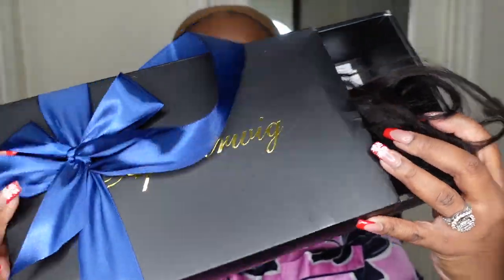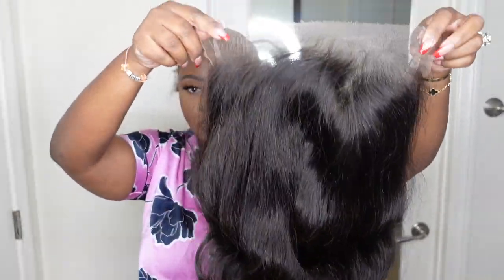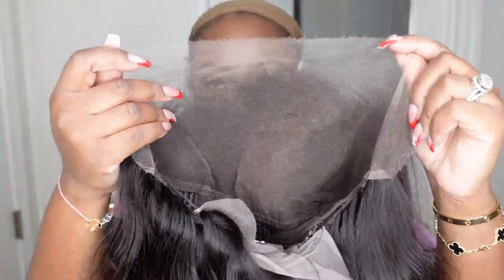For starters, this is the packaging. AF Sister Wig always sends their beautiful packaging as a gift. This here is a beautiful body wave lace wig — she is a 13 by 6 lace wig — and you get the full 13 by 6 parting as far as the lace goes.